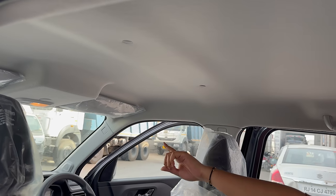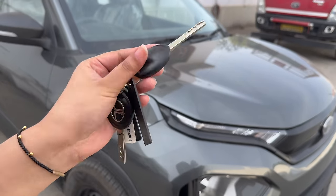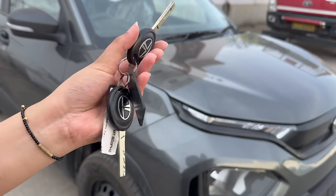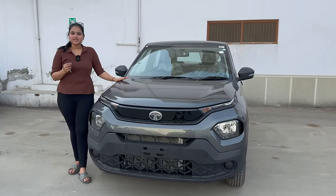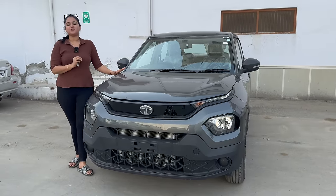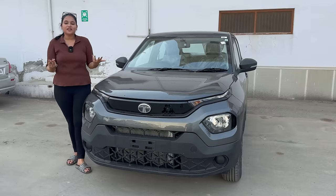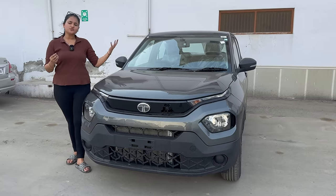In the cabin there is only one light, but there is another light at the rear. If you see the key, you get a basic plain key with the Tata logo — this is without remote central locking. If you purchase this base variant, you can add small things like a stereo, speakers, and central locking either aftermarket or from the showroom, which will make you feel comfortable.